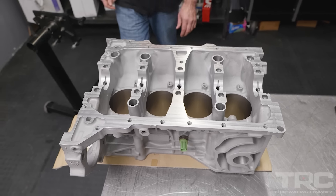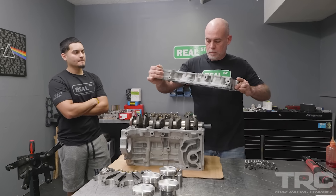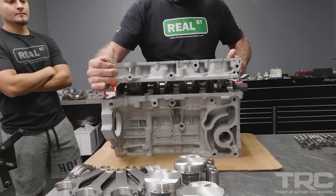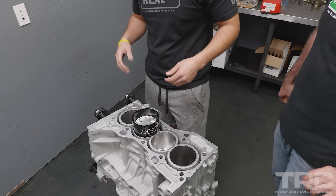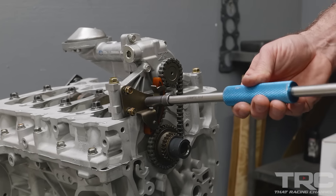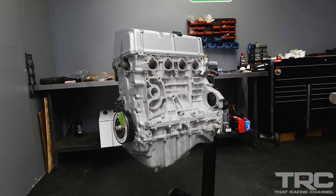What's up guys? Javier from That Racing Channel. Welcome to our 2023 video series where we team up with Real Street Performance to bring you exclusive engine build content. You can look forward to Jay from Real Street Performance providing invaluable lessons throughout the series. Whether you're a beginner or a pro, join us on this exciting look into building engines with Jay from Real Street Performance. Thanks for tuning in.